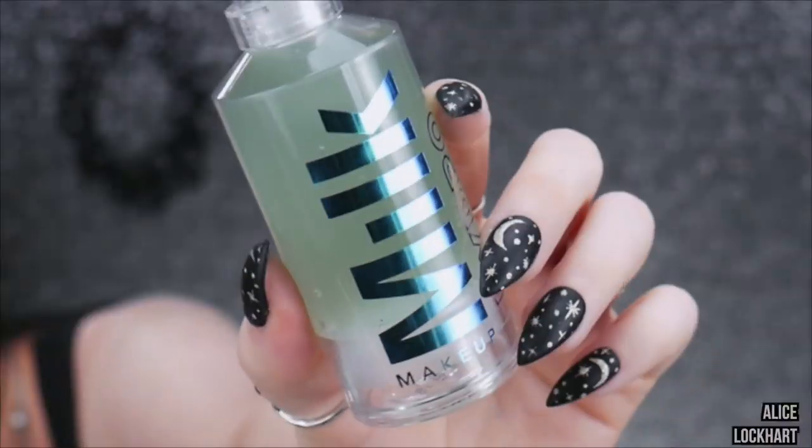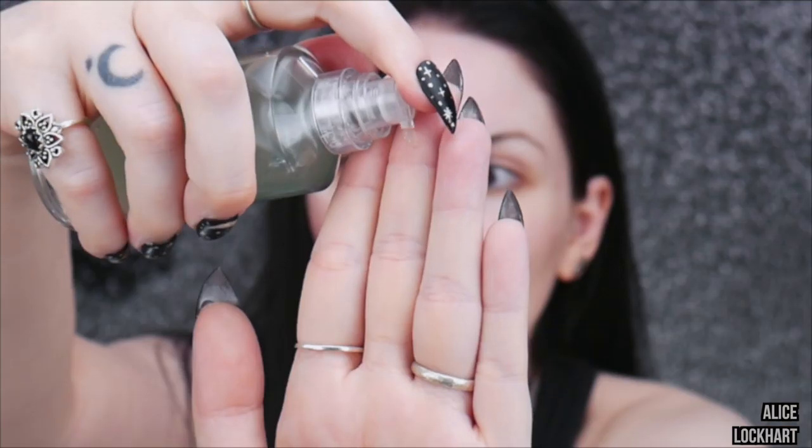I need to put on some primer first. The only primer I deem worthy of being near my face is the Milk Hydro Grip Primer. I've been doing a lot of foundation reviews and wear tests lately — you can go through and see other ones where I don't use this primer. This stuff just makes it last so long for me.